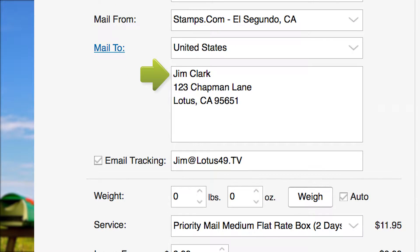Enter a Mail To address, either manually or from your contact list. Check here to send an automatic email letting your recipient know a package is on the way.